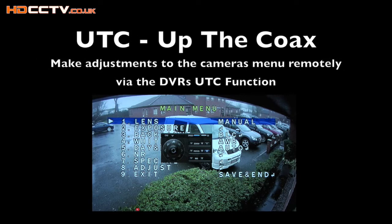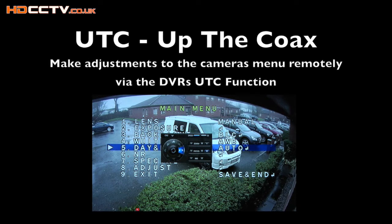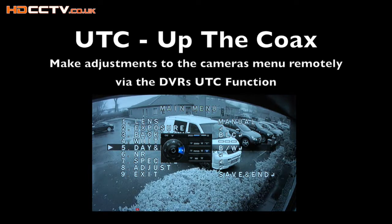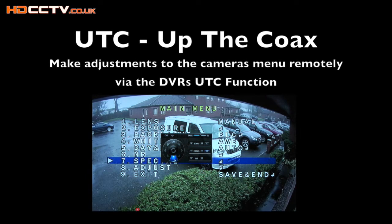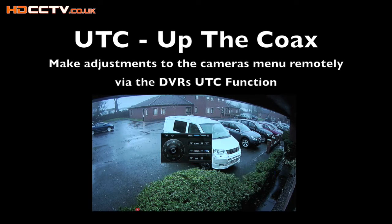The DVR has UTC functions. UTC stands for 'up the coax' and is a way to control a camera's menu and settings remotely via the DVR. Previously, without UTC, you'd have to go up a ladder to where the camera is and adjust the button on the camera itself. With UTC, you can control it from the comfort of your armchair.